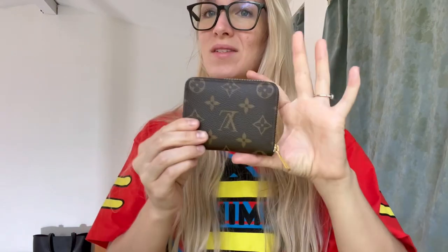I've been using this wallet for over a year and it has held up so incredibly well.